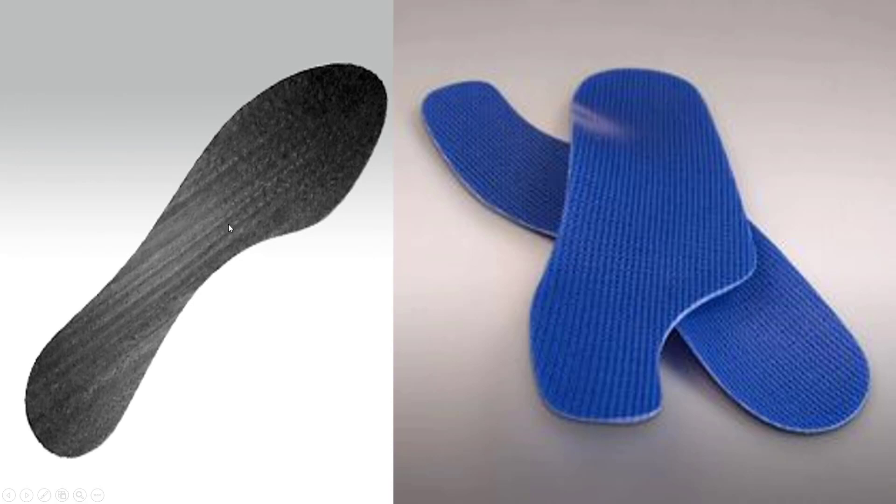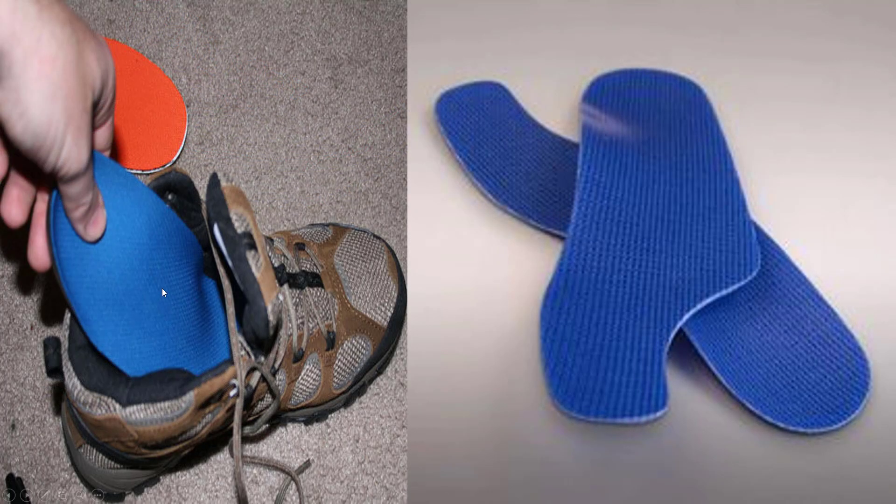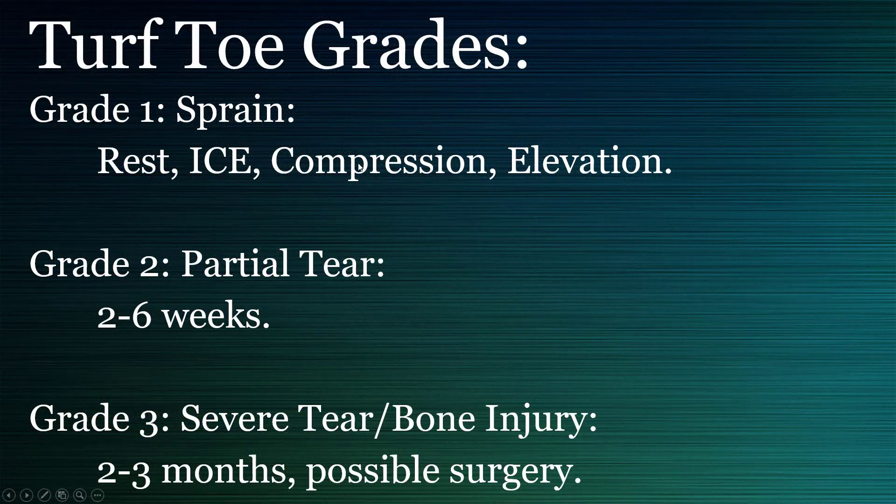A hard rigid plate to put into your shoe — carbon fiber or steel. Get a good rigid supportive shoe and put one of these in. You take out the insert that's already there, put in one of these, and you have great support. If this is the earlier stages, you can start running right away.